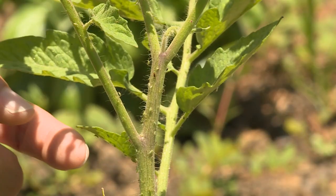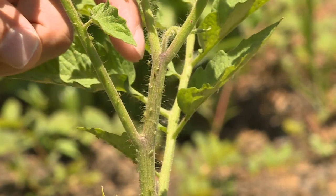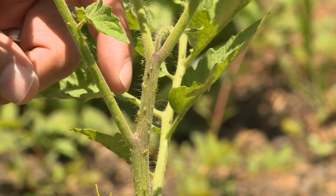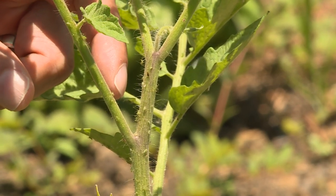It seems that there is an aphid species for every plant species that is out there. This is our tomato plant, and as you can see here, it has aphids. Aphids have piercing, sucking mouthparts. They love plant sap.